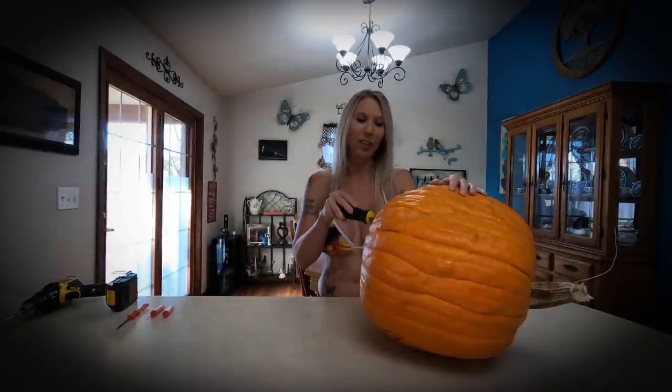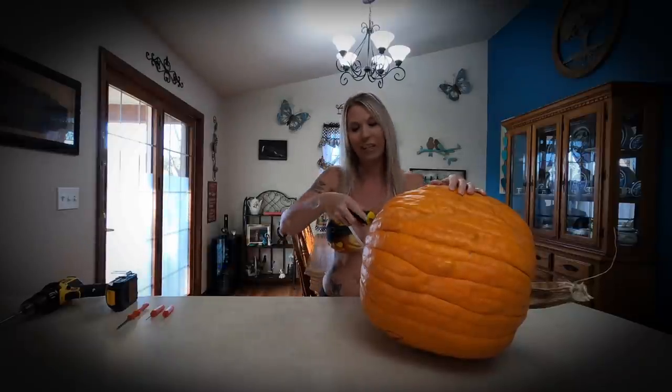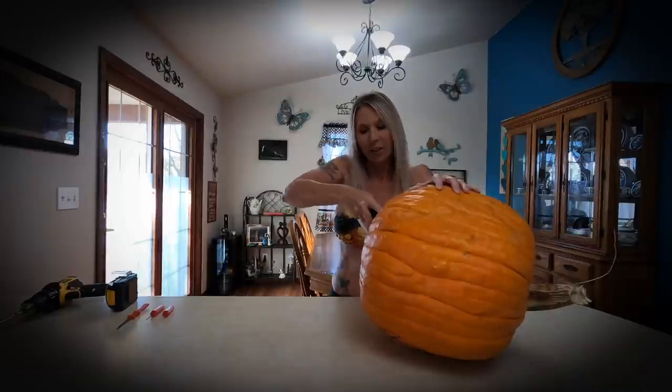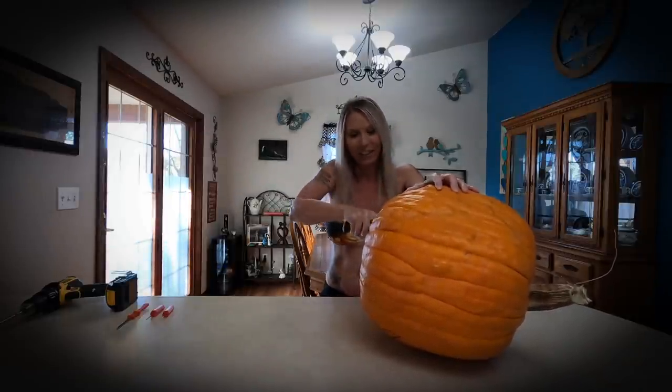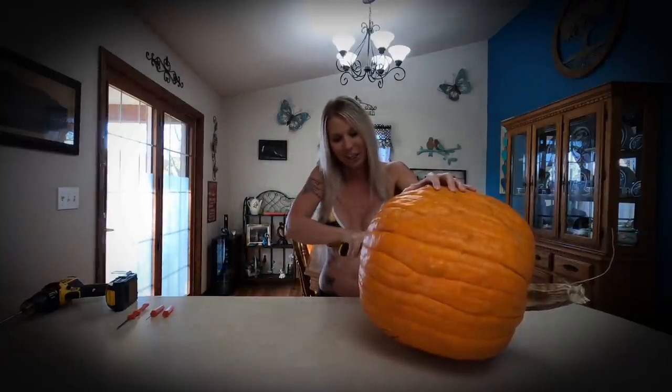I've flipped the pumpkin on its side and I have my little drywall saw into it, so I'm going ahead and cutting the bottom. You can tell this is going to be a whole lot quicker than the little bitty saw that comes in a pumpkin carving kit — it's just slicing through like butter.